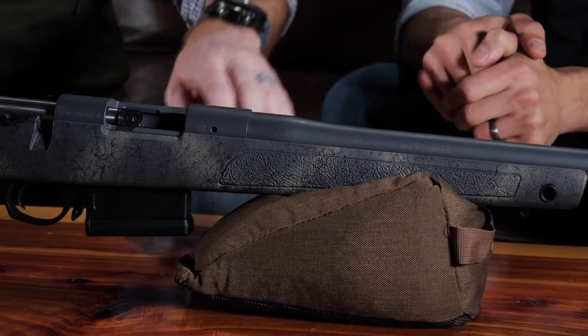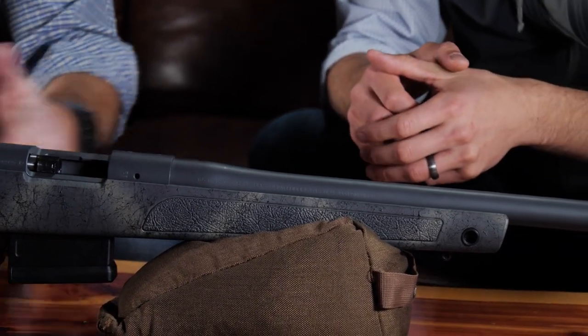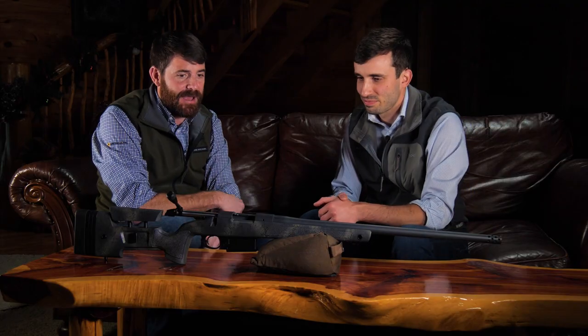Some of the features that make the HMR great are still in this rifle. The built-in mini chassis runs the full length of the rifle — even those swivel studs are actually in that mini chassis. That gives it rigidity, strength, and straightness in the stock, and then repeatable bedding too. So it allows us to easily achieve that sub-MOA guarantee that all B14s, including the B14 Wilderness series, have.